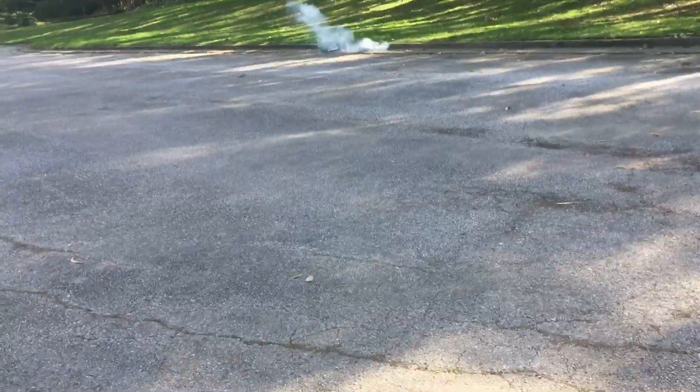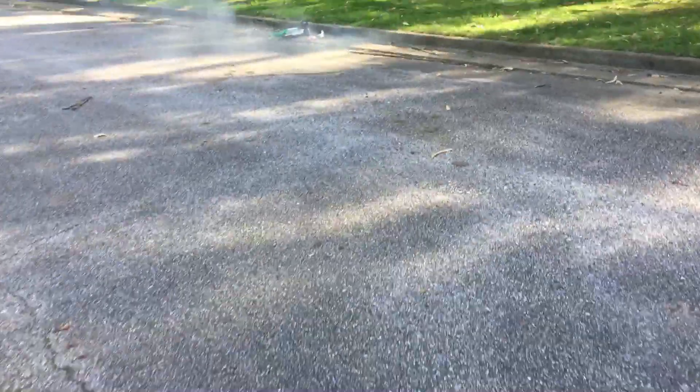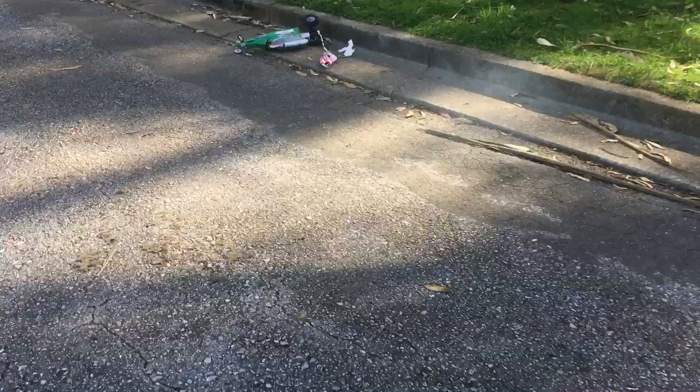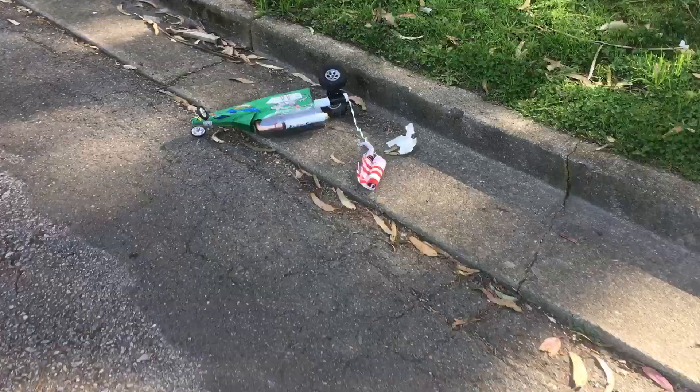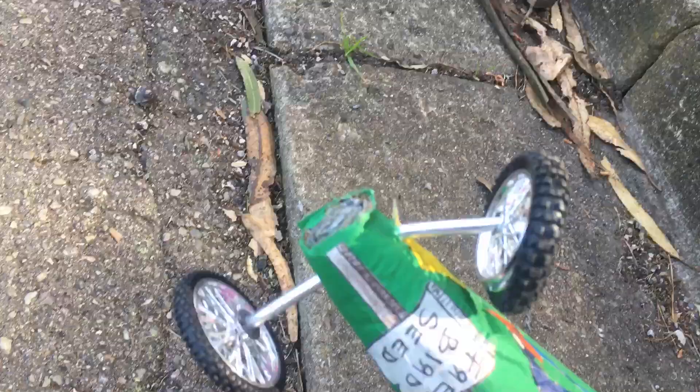No, oh no — I got destroyed. Oh man. That front axle, dude, is... oh my god, it's gone. Well, yeah, that was going, man. Holy cow.